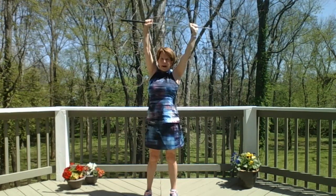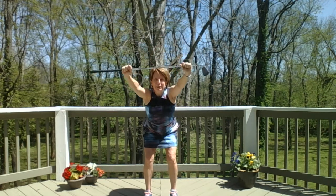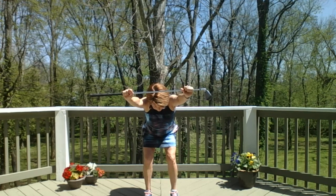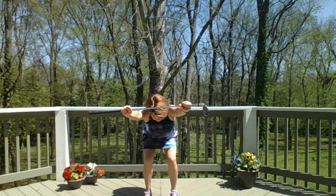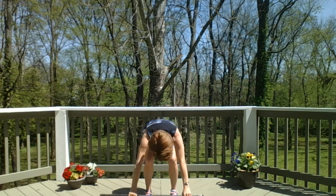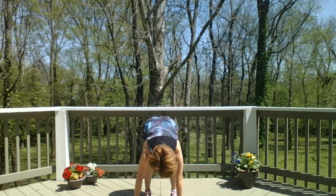Come back up and to the middle. Now big inhale up, bend your knees deeply, and push that club out in front of you. Look down at the ground, let your neck relax, let your belly pull in towards your ribs, and balance above your thighs. Then exhale, fold all the way forward into our first forward fold.